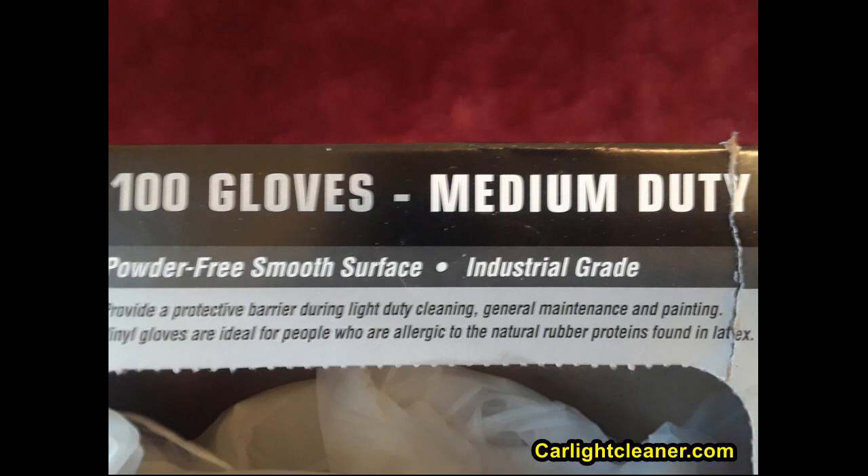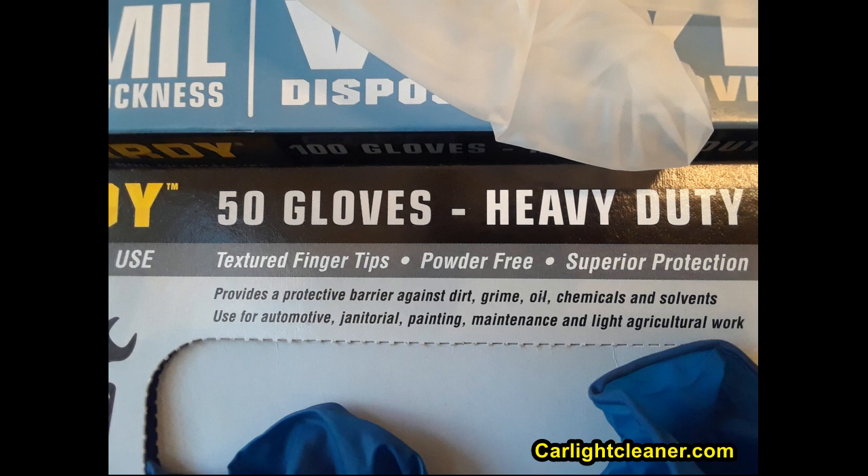The glove I should have been using is the 7 mil — seven thousandths of an inch — latex glove. That's the box on the bottom with the dark blue latex glove. The gloves don't have to be dark blue to be 7 mil; they can come in other colors too. The box information says it provides a protective barrier against dirt, grime, oil, chemical, and solvents — that's the size I should have had.